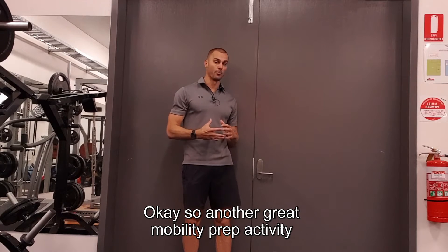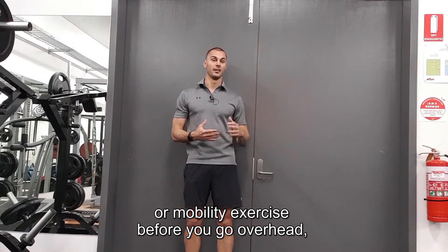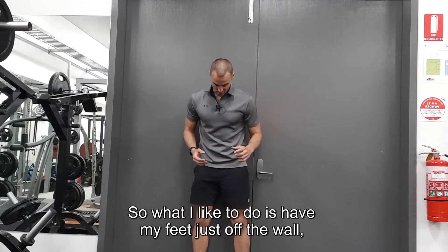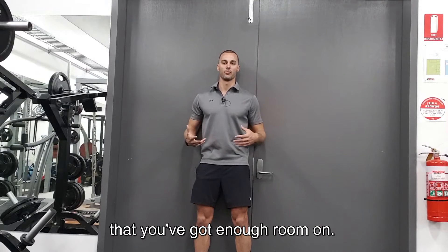Another great mobility prep activity and movement prep exercise before you go overhead is the wall slide activity. Have your feet just off the wall, maybe about 10 centimeters, and hips on the wall. I'm using a door but you can use any sort of wall that you've got enough room on.